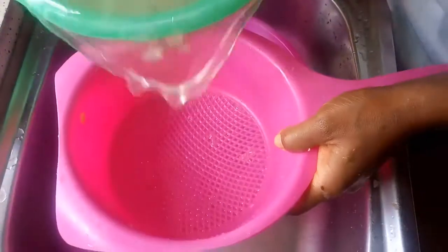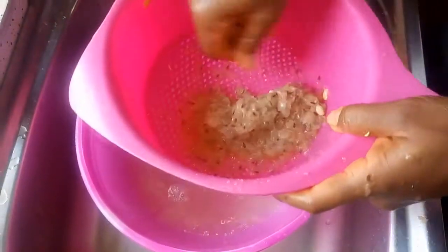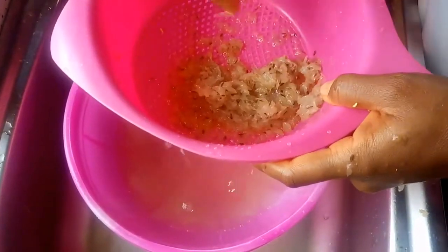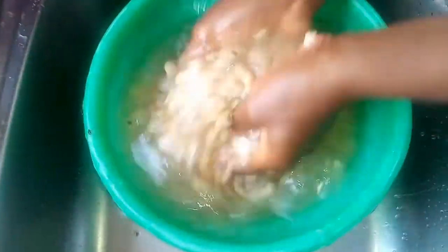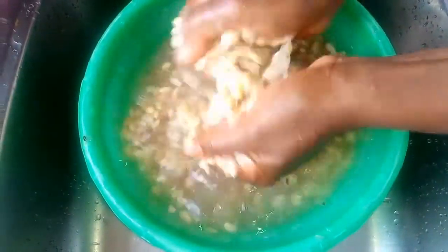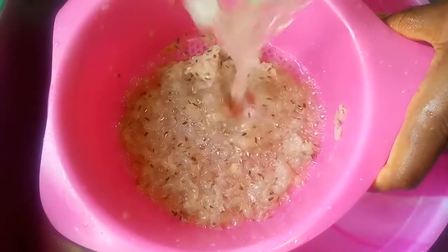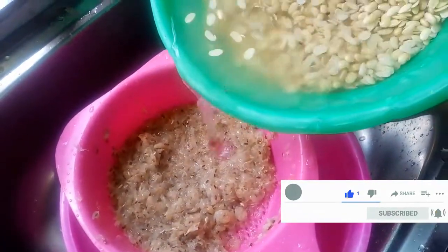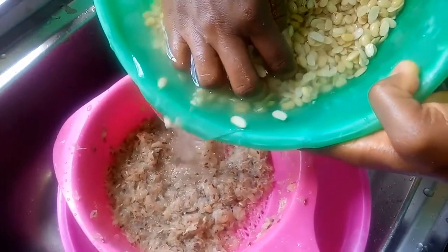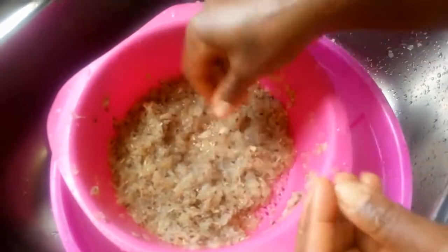Now I'm going to strain this to remove the skin. This is a similar way of peeling beans. So this is the last time of straining — I'm done peeling the skin. You can take some time to pick out the beans that fell in with the skin.